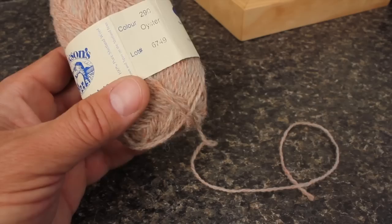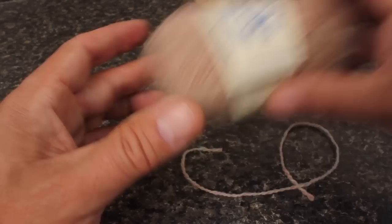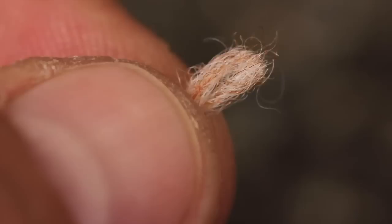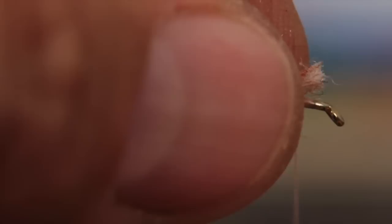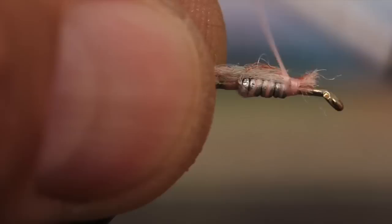Jameson's Shetland Spindrift Wool yarn in a color called Oyster is the final material needed for this pattern. Snip an eight to ten inch length and then cut one end off square and neat. With a pinch wrap, secure this end to the hook shank just in front of the weight.